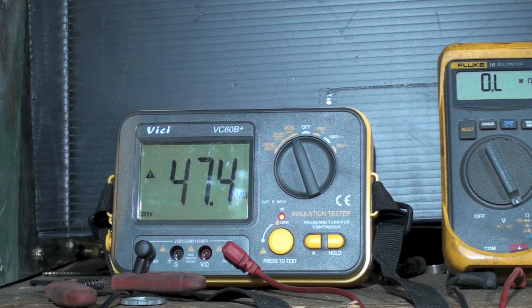So are insulation testers a better idea than a simple ohm meter that will read megaohms? Looks like they probably are. And should this compressor be replaced? It's reading 50 megaohms right now, went down to as low as 20-something.